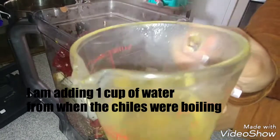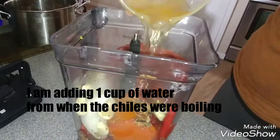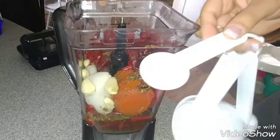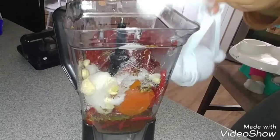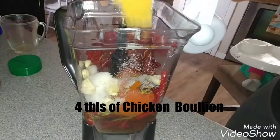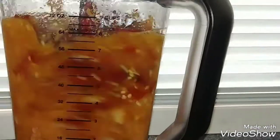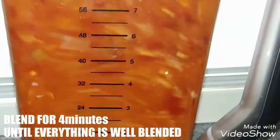I'm adding 1 cup of water from when the chiles were boiling into the blender. Add 1 tablespoon of salt and 4 tablespoons of chicken bouillon. Blend for about 4 minutes until everything is well blended.